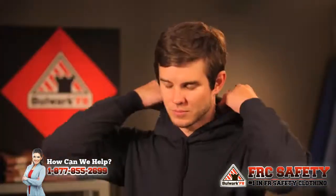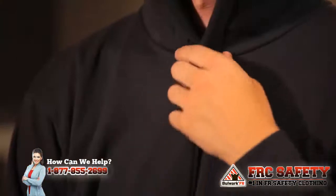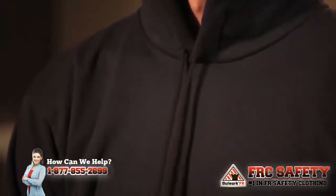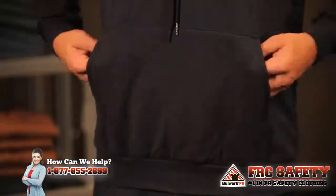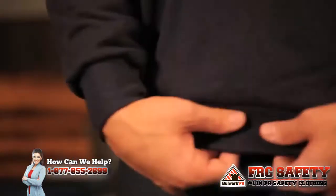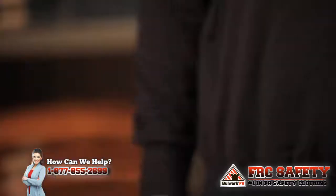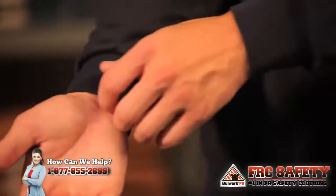What's new about this is the hood. It's a double ply so it's going to give you added warmth. It has the pull ties here that are also flame resistant. We have a nice big, deep pocket for added warmth for your hands. On the waistband is a flame resistant rib knit, and also on the cuff, flame resistant rib knit.